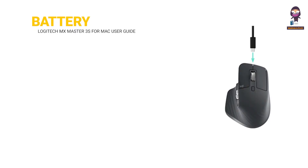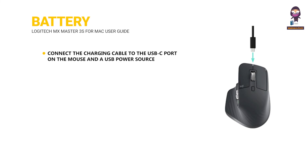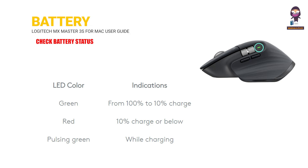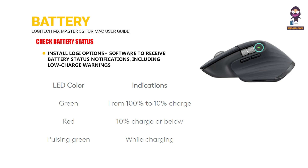Battery: connect the charging cable to the USB-C port on the mouse and a USB power source. A 3-minute charge provides a full day of use; a full charge can last up to 70 days. To check battery status, install Logitech Options Plus software to receive battery status notifications, including low charge warnings.